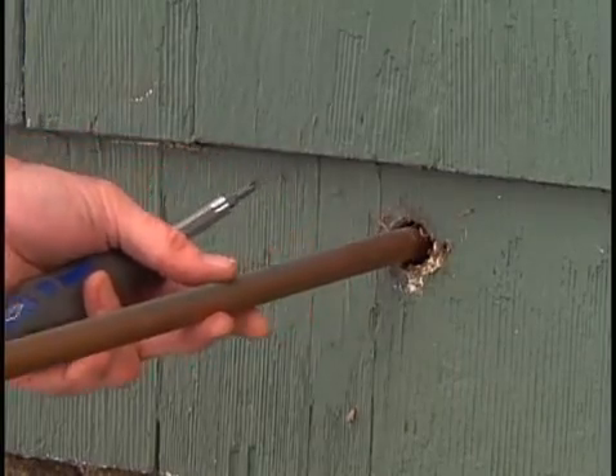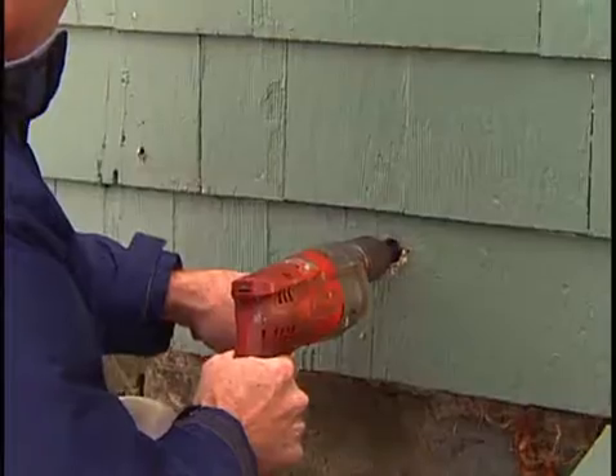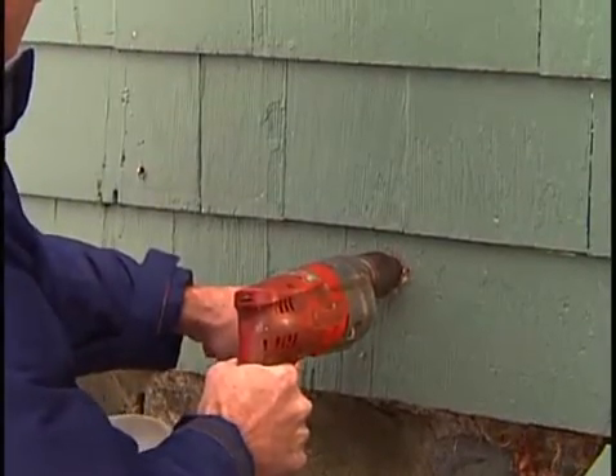The new freeze pipe requires a one-inch hole. Using a twist drill bit, drill out the five-eighths inch hole to a one-inch hole.